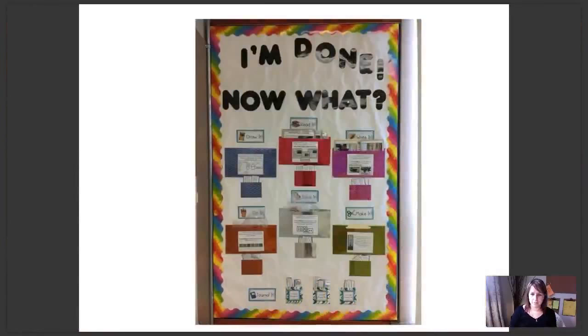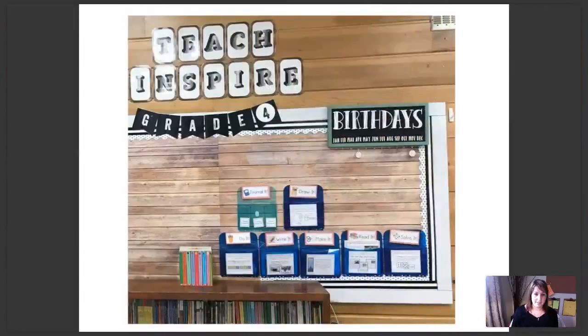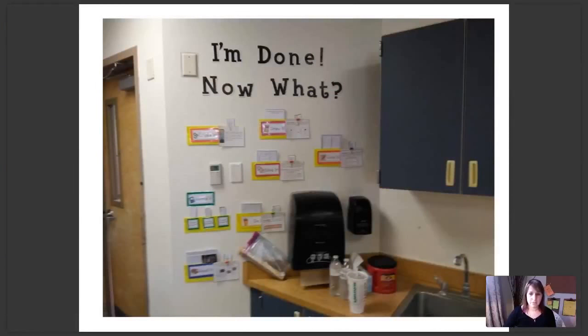Another example here. Rather than using file folders for pockets as I recommended in the Getting Started Guide, this teacher found some wonderful plastic pockets that look really sturdy on her board. This teacher was out of bulletin board space, so she just chose a piece of the wall to display her activities on.